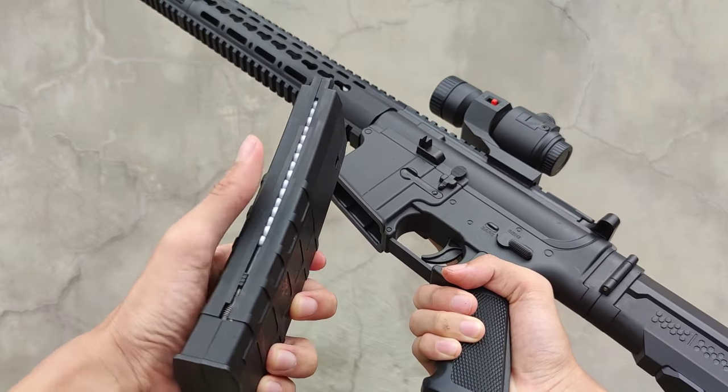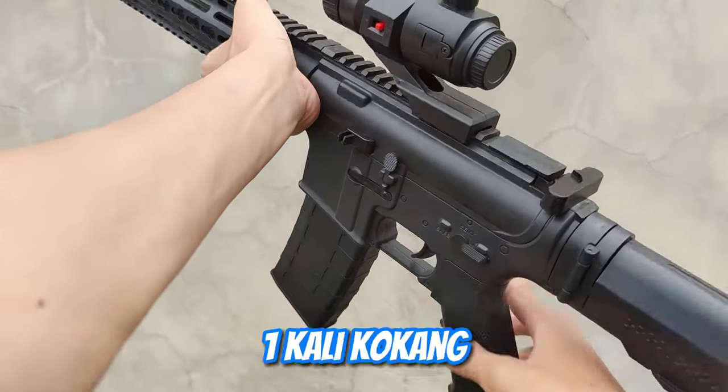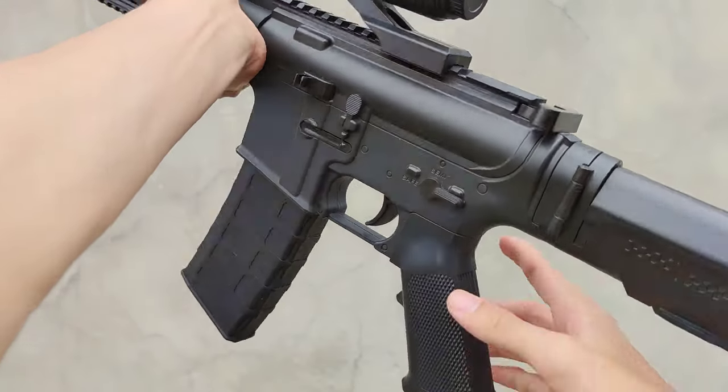Kita pasang magazine-nya dan kita kokang. M4 ini menggunakan sistem 1 kali kokang, 1 kali tembak, jadi gak bisa full auto.